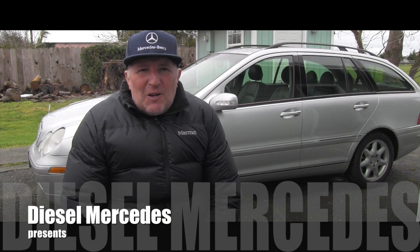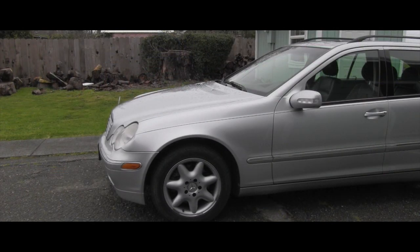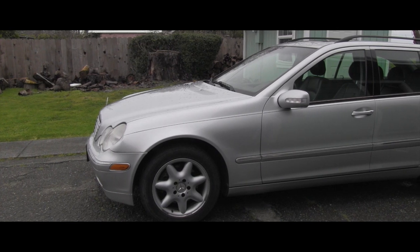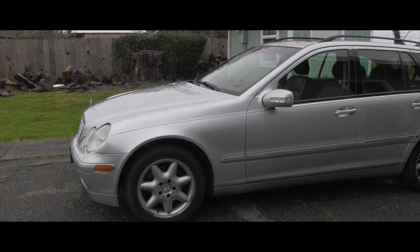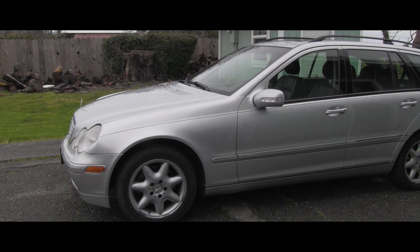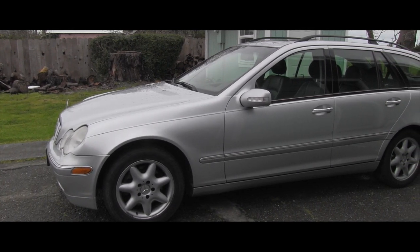Hello friend, welcome back to Diesel Mercedes YouTube channel. Are you like me — when you buy a used car you have to immediately go and check all the fluid levels and make sure everything's okay? Well that's what I always do, and in this video let's start with the easiest thing ever: let's go and check the engine oil.